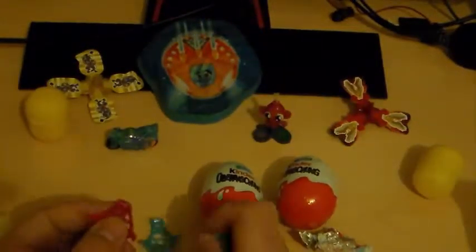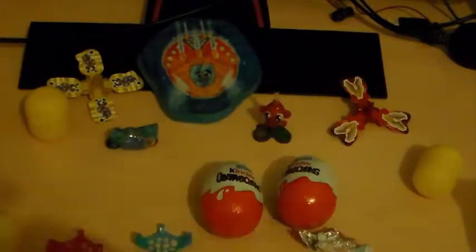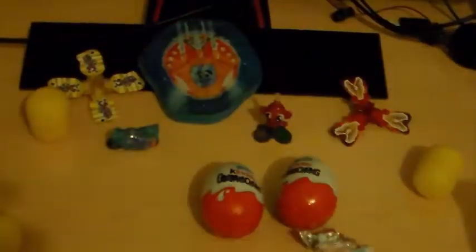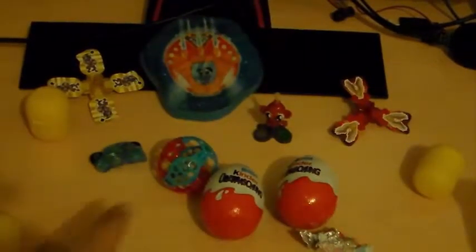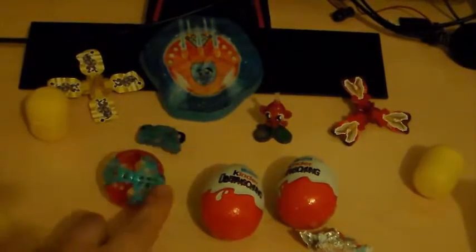Let's assemble them. I hope I will make it right. Nice bowl. Let's roll this a little bit. Ok, this is the first one. Now, switch to the second one.